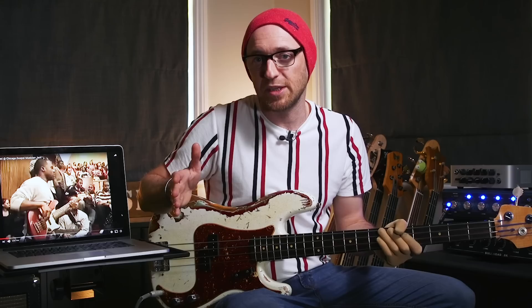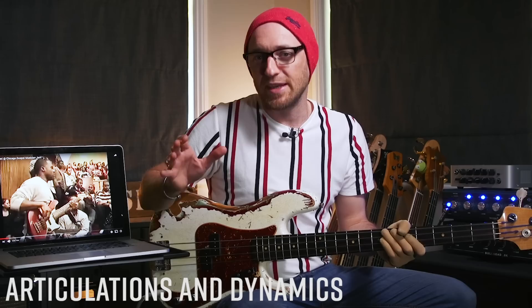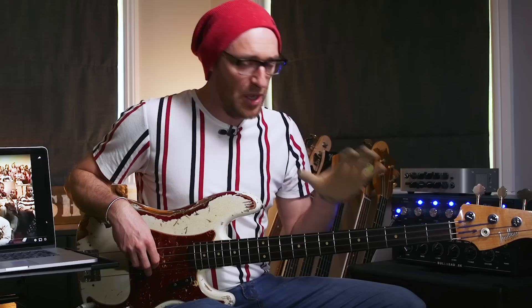When you're learning a bass line like this, you've really got to focus on a few critical things. First of all is nailing the placement of the notes — get the rhythm right. Focus on that fundamentally; it's the first thing you should be looking for. Then after that you really want to be looking at the articulations and dynamics along with note length.